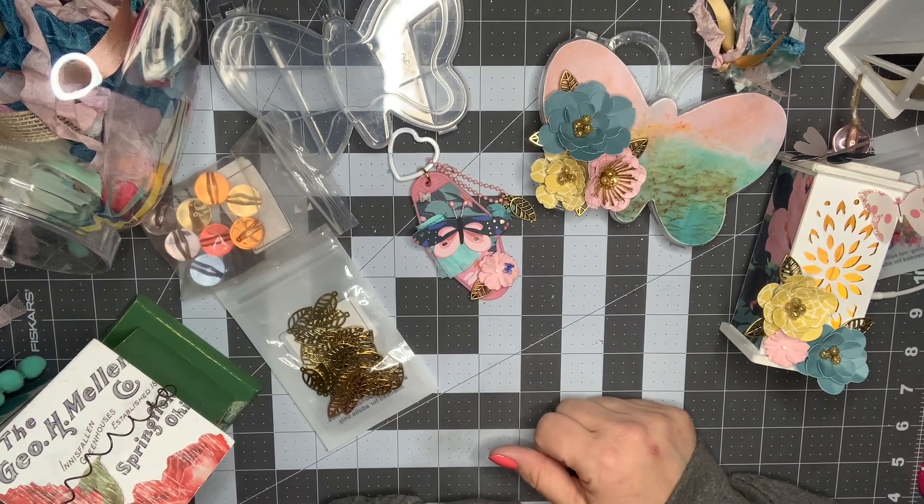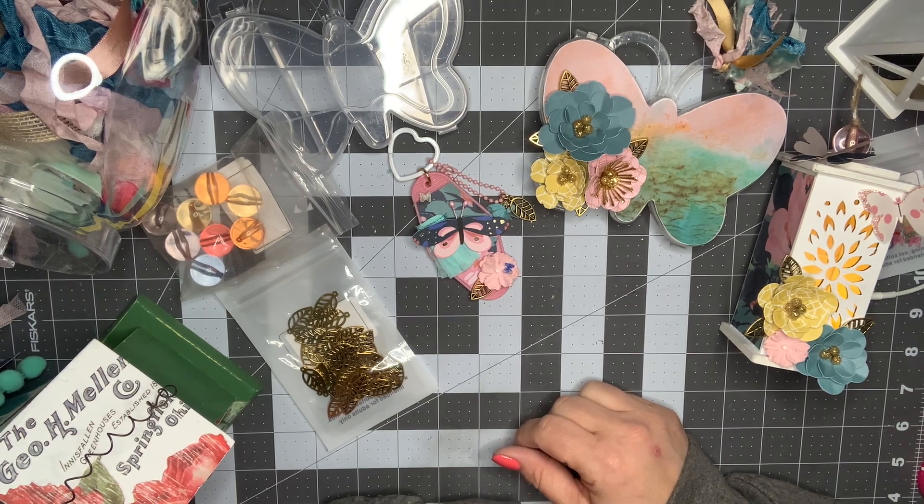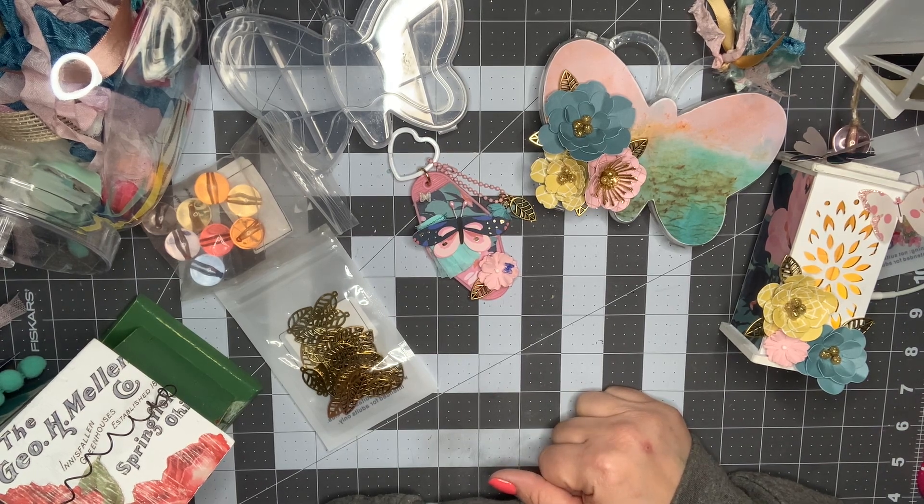I will link them down below if you're interested in any of these items. If you have any questions about them, leave me a message down below and I'll make sure I answer you. Otherwise I'll see you in my next video. Thanks guys, bye!